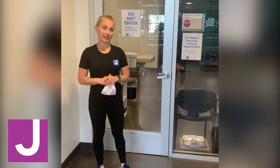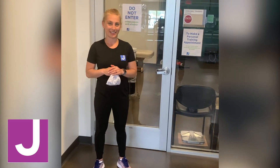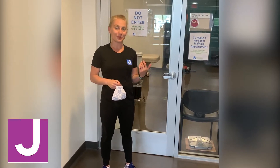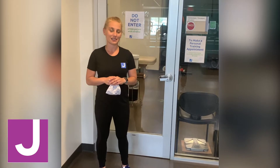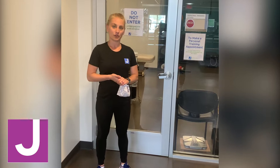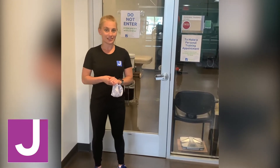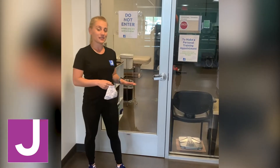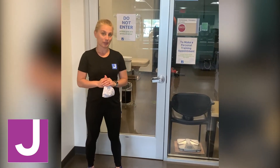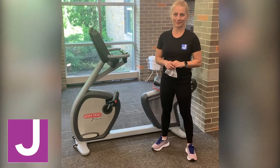Personal training looks a little bit different at the JCC as well. We're asking personal training clients to wait in their cars until their trainer calls or texts them to meet at the front desk. The trainer will escort them to the designated area. There are three personal training spaces here at the J: the personal training studio, and we've also converted our yoga studio and Studio B into personal training spaces — physically distanced, socially connected.